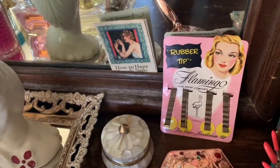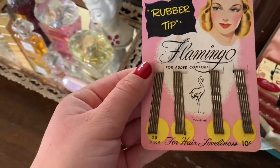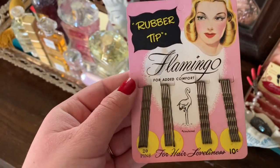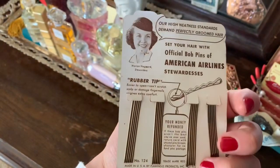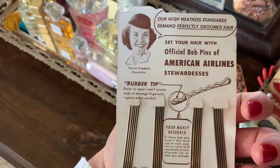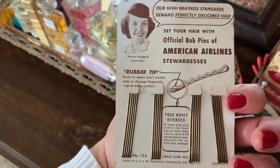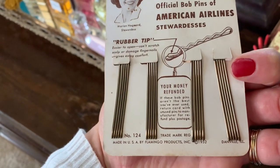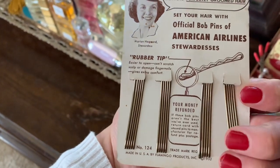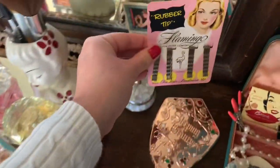Going over here I have these — here's the Flamingo Vintage pieces. I think they're from the 40s because that's what they look like, though it says 1952 down there. And just some vintage bobby pins.